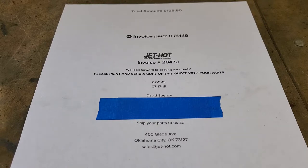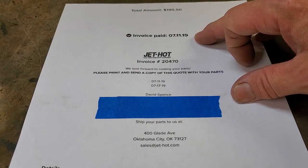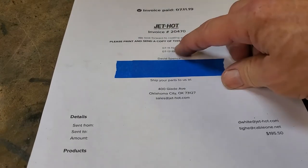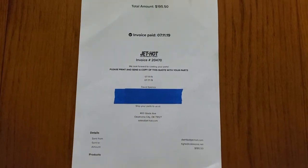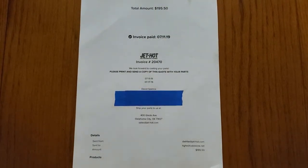This is my actual invoice — I've crossed out personal information in blue, but we're looking at what they send to you. I've already paid for it, which I recommend — so that when your parts get there, they're going to get started right away. You can see $711.19 is when I did this, and today we are actually on $719.19. So you can see how quick the turnaround was.